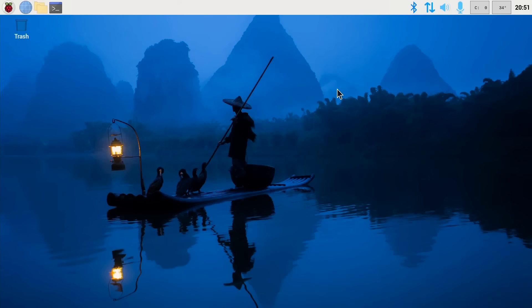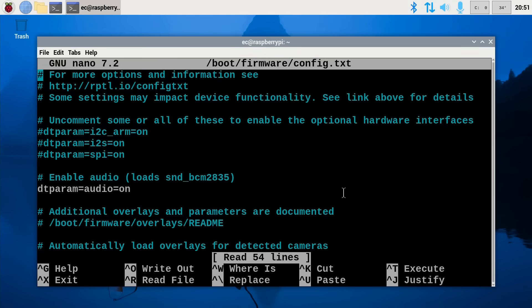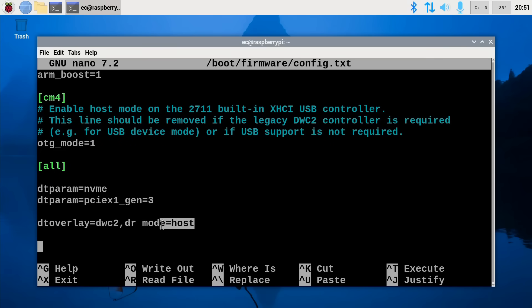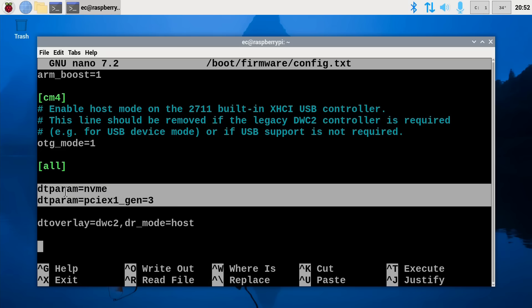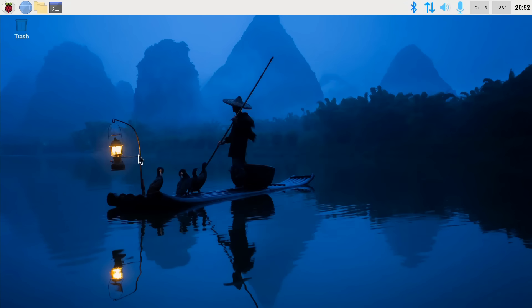To make this work, the manual provides clear instructions with two basic options. One is to edit the Pi's config file — I've added the required command on the end. Above it are the commands previously added to make the NVMe SSD work at PCIe Gen 3 speed.